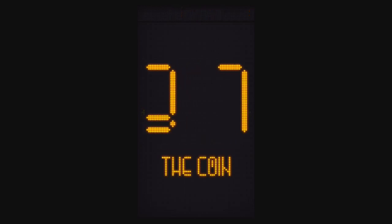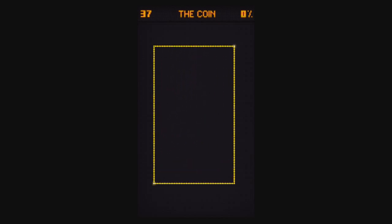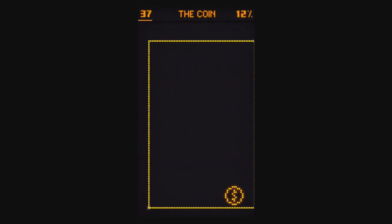Level 37, the Coin. You need to pinch out like you're trying to zoom in to find the coin, and then with your other hand or another finger, tap the coin.